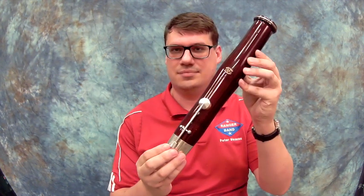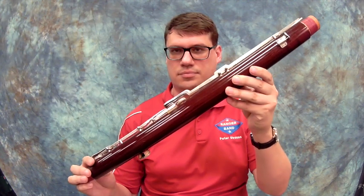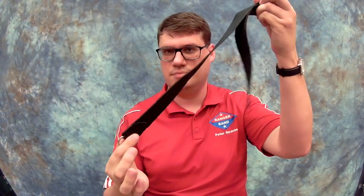Now before we end I want to make sure that we review all the different parts. I'm going to hold them up and I want you to say the different names. Make sure that you practice doing this and watch this video several times so that you get it right. Assembling the instrument and knowing the parts of the instrument are the first step to being a good bassoonist. See you in the next video!